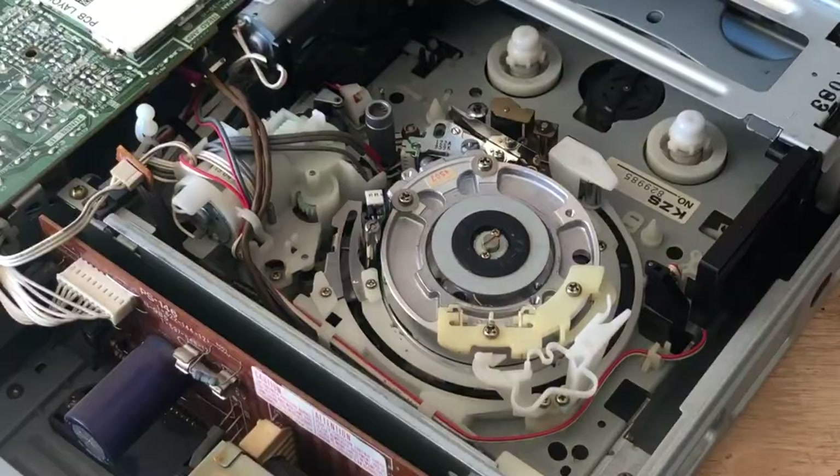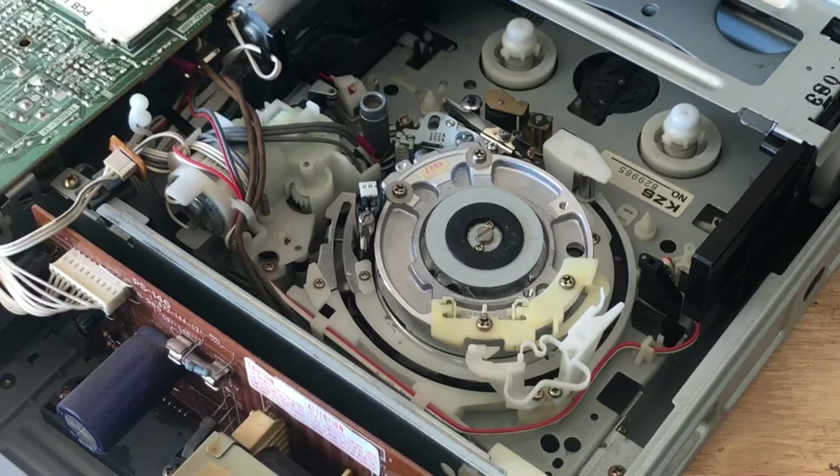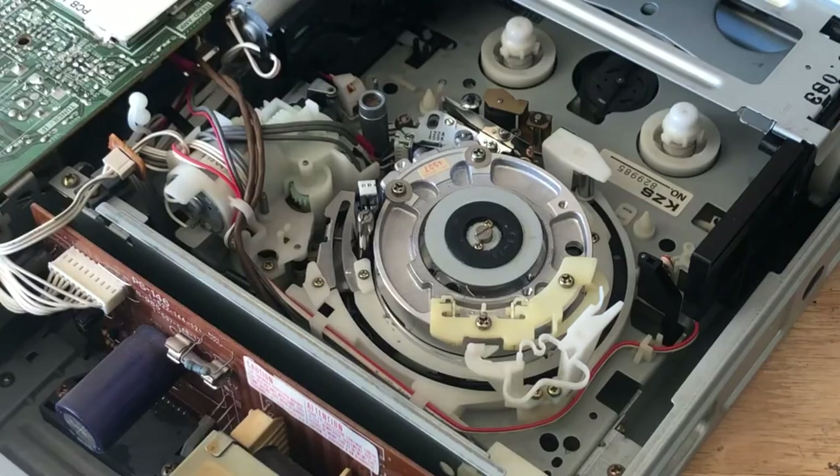It's actually pretty clean. What I mainly want to focus on is this area — this is where the tape head is. We're going to use the method that most YouTubers have been using, which is dampening a piece of paper with isopropyl alcohol and then placing it on the tape head and rotating it.